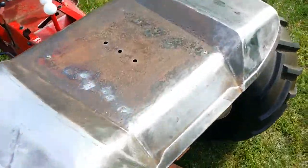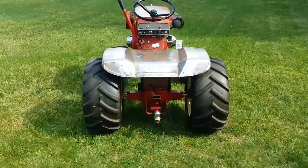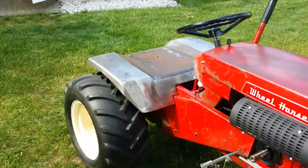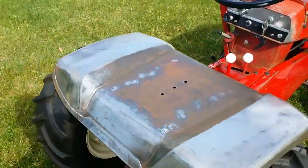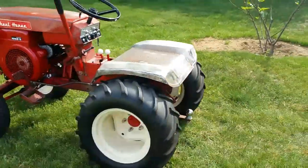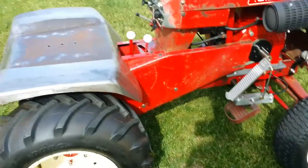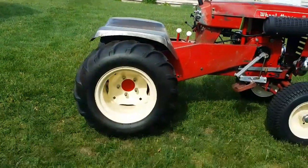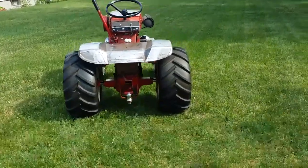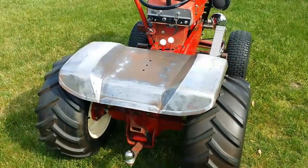With the seat stay loosely bolted into place, I am very happy with the alignment of the pan. It's just a few thirty-seconds of an inch off here and there but overall with the seat stay bolted to the bottom of the pan and then to the seat stand, I'm real happy with the way this looks. The tires are centered in the wheel wells on both sides, which is good, and it appears to be nice and level and even from the rear. Now I'm going to go ahead and spot weld the seat stay to the bottom of the pan and then start doing layout on the bumpers for the front.